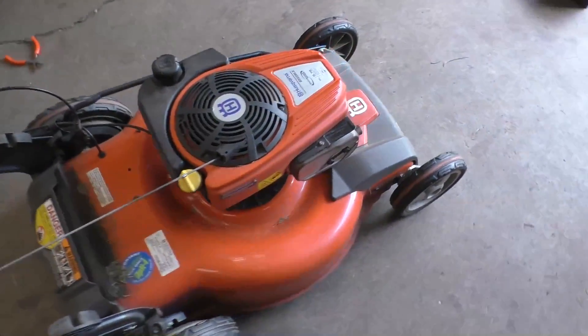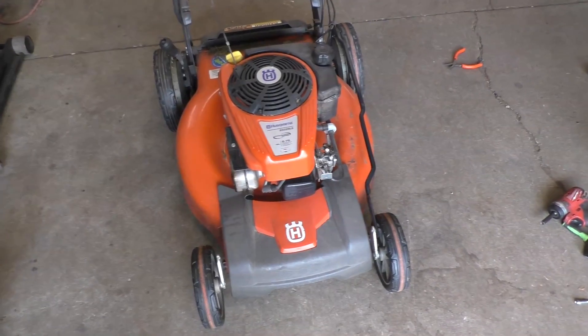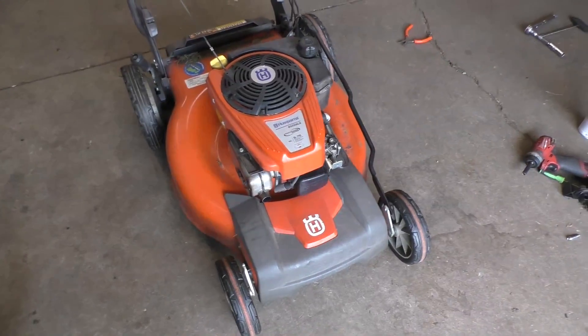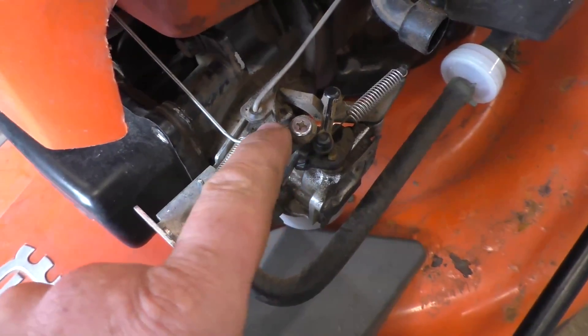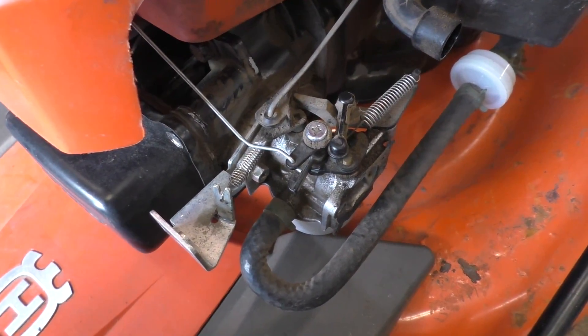And that's all it was, guys — just a tiny five-dollar spring and the mower is running pretty good. I'm going to leave it at the RPMs it's at, around 3200. What was happening when the spring was gone is that the throttle wasn't able to open enough to feed the engine with enough fuel — it was all dependent on that tiny spring.